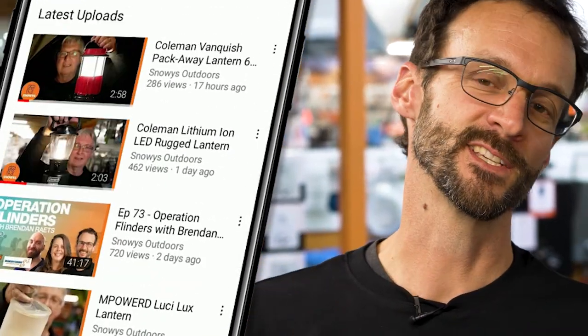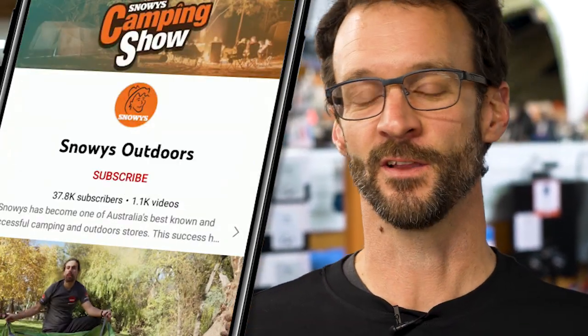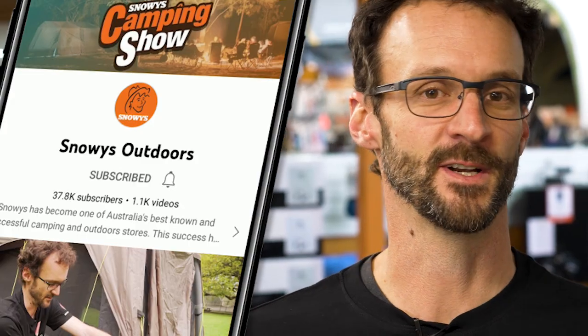Before we dive in, we've got loads more content like this on our channel, so make sure you like and subscribe below. Now let's jump into the product.